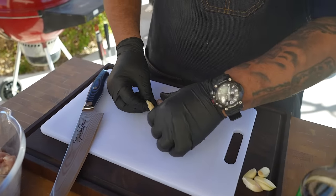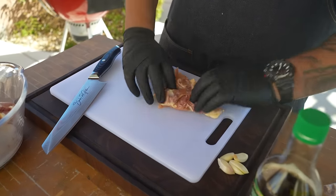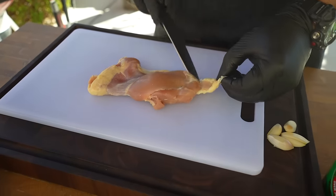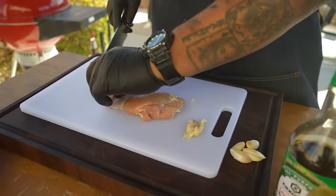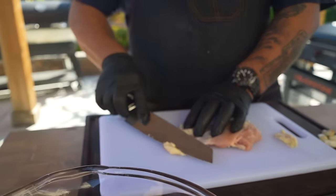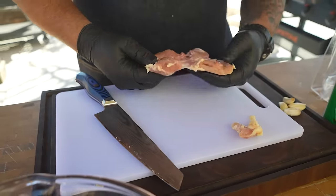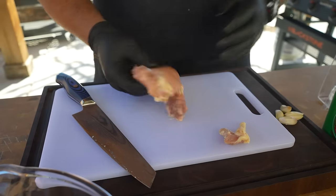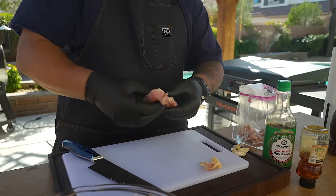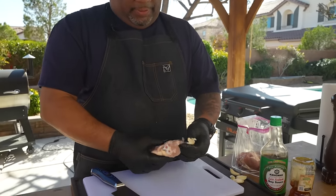It depends on the brand and the QC. Look at this — it's supposed to be skinless and boneless; obviously the bone is gone, but I like to do a little bit of trim. I'm gonna cut some of this out. Remember, the fat and some of that skin is flavor. I like to have all of that. That right there is good enough for me. I'll drop it in the bag just like that.